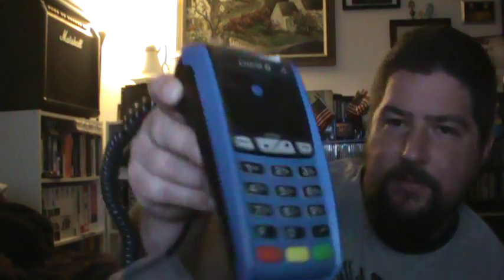This is the ICT 250. It can read cards when you swipe them. You can put a chip card in this way. It can do Google Wallet, and there's that phone Bluetooth tap thing — all sorts of different types of payments. PayPal, all sorts of stuff. Debit, credit — all that. All in one machine.